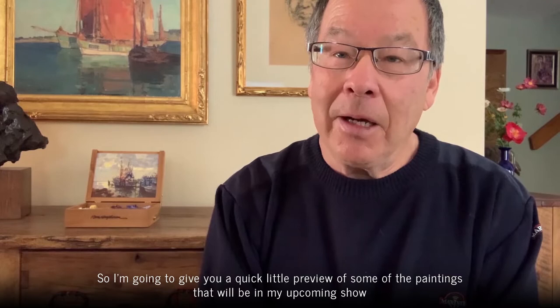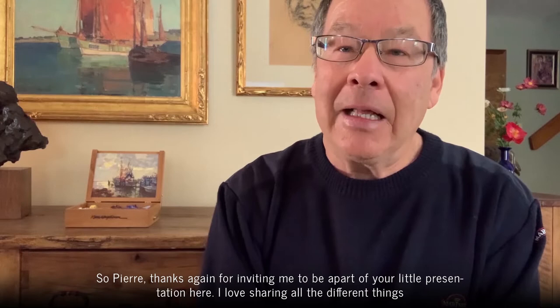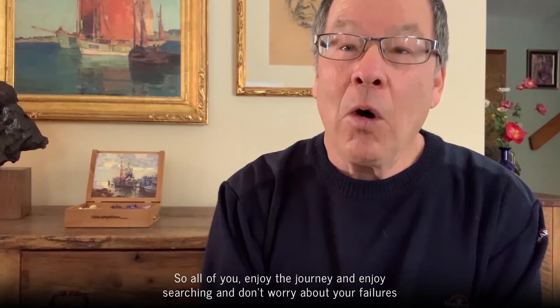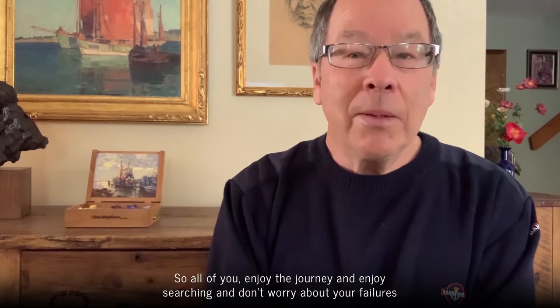I'm going to give you a quick little preview of some of the paintings that will be in my upcoming show — I'd love for you to come down if you're in the neighborhood. Pierre, thanks again for inviting me to be a part of your presentation. I love sharing the different methods and tips that make the journey of being an artist that much more special. Enjoy the journey and enjoy searching — don't worry about your failures, because each one of those will lead to perhaps your unique way of painting. Thanks, all my best — bye!